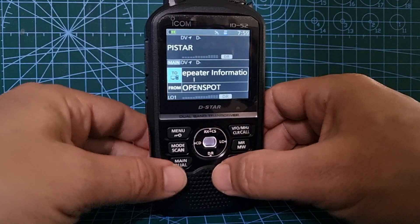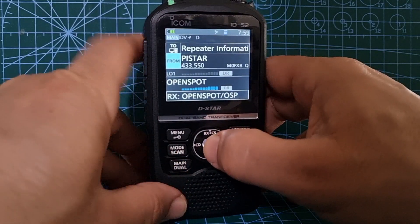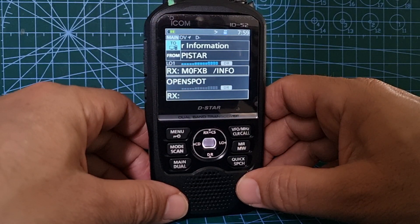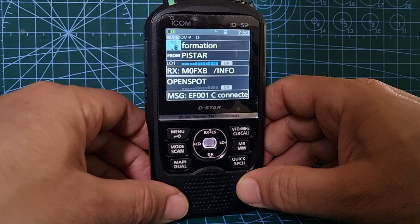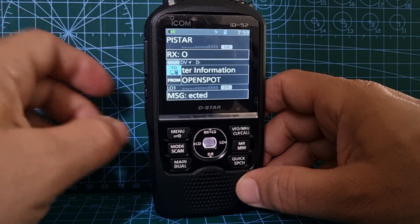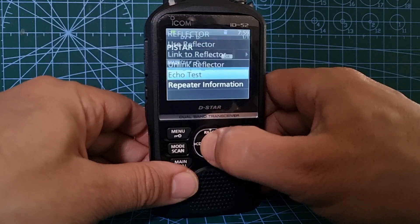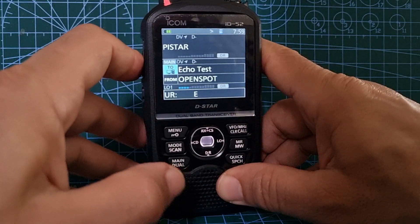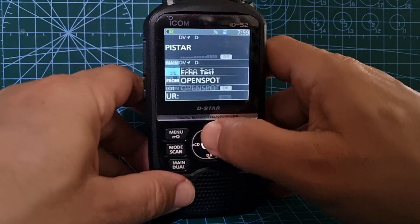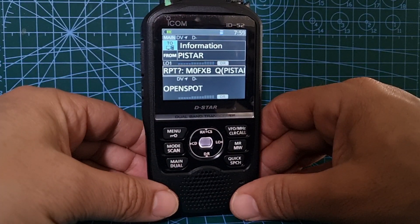We are allowed to do both at the same time. So it's just repeater information - we could do an echo test. We're going to key the bottom one then go up and key the top one and they should both be heard. It's linked to REF030C. The problem is you can't TX at the same time. Let's do an echo test: M0FXB 1 2 3 4 5 6, quickly go up - we can't quite do it, but you can see what I'm trying to do.